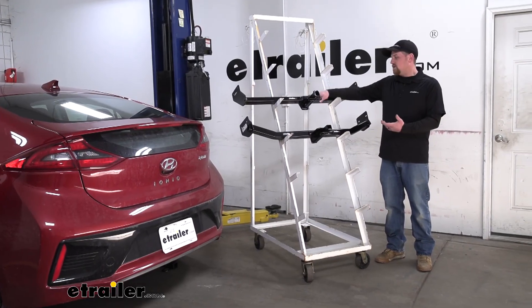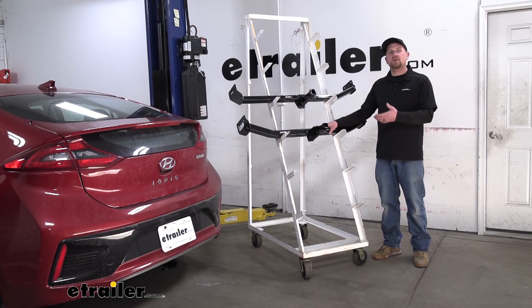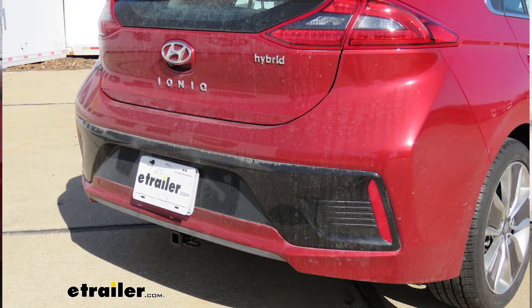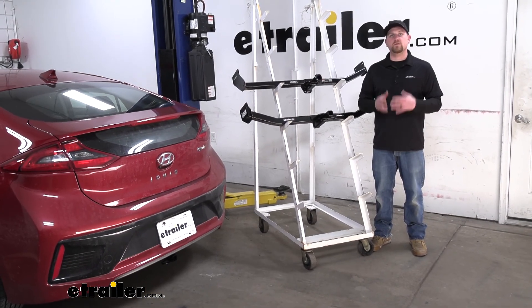Overall, each hitch is going to be a good choice to carry accessories on the back of your Ioniq. It's really just going to come down to your taste as far as the appearance goes. And that'll finish up our look at our best hitch options for your Hyundai Ioniq. I hope you find this information useful and it helps you pick out which hitch is going to work best for your Hyundai.